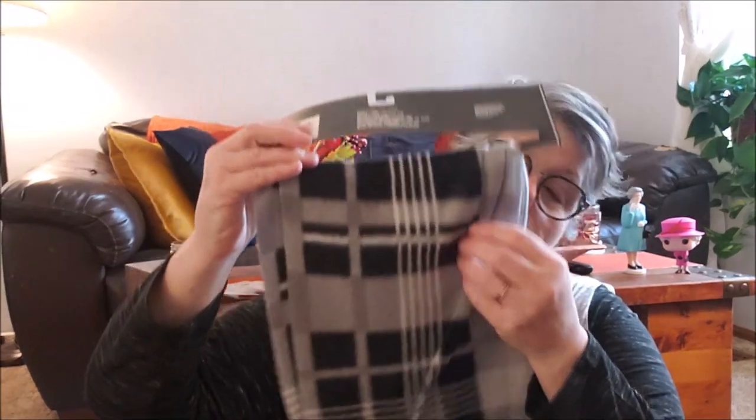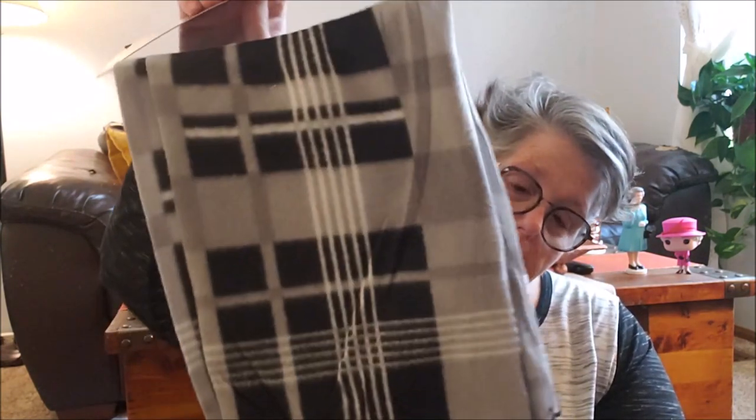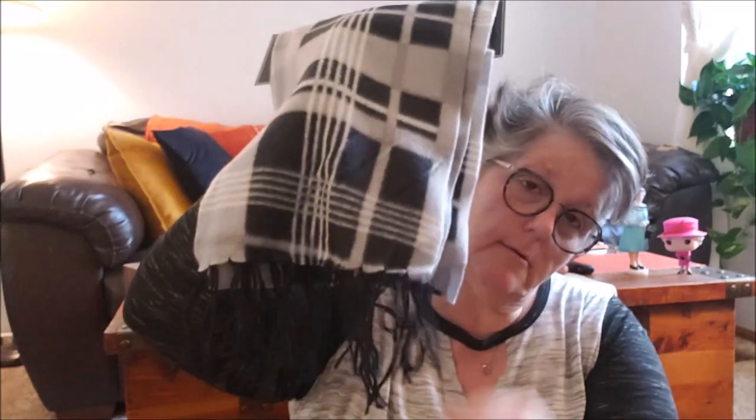I found a scarf in gray and black. I really like this, and I'm almost wondering if this wouldn't be something fun for a table runner or maybe my coffee table behind me for winter. After I'm done decorating for fall or Christmas, I like to go a little winter. I love the little tassels on the end. I really liked the gray and black.